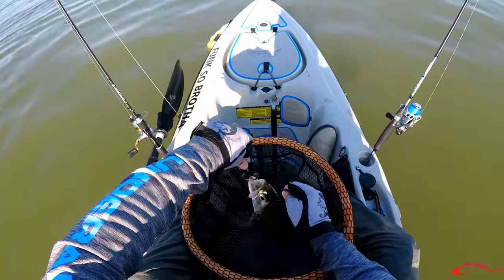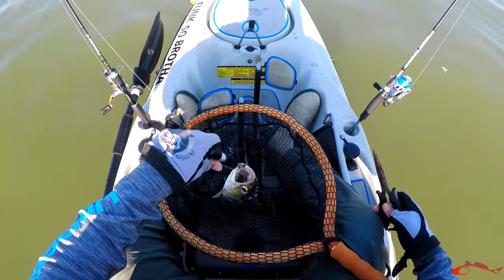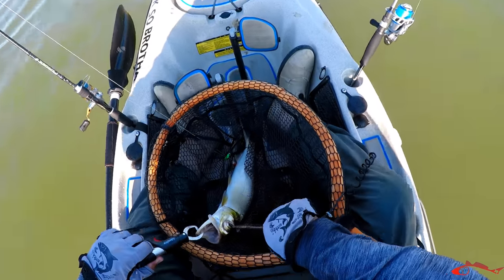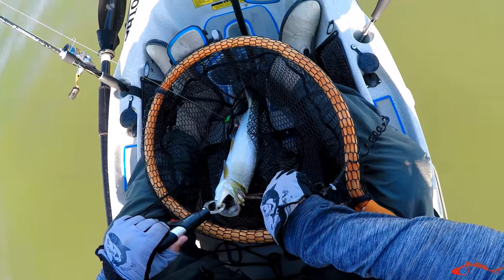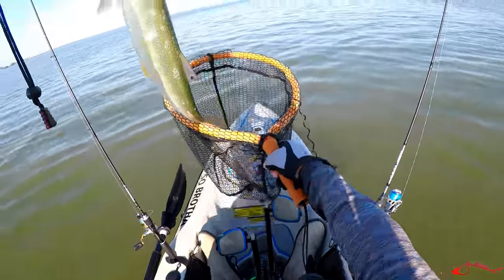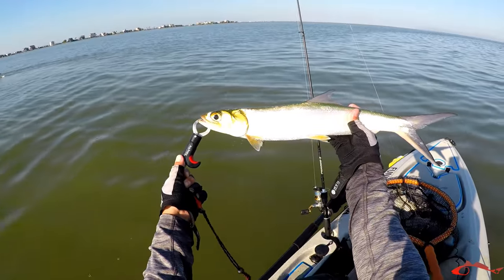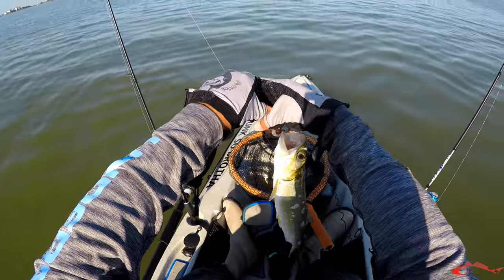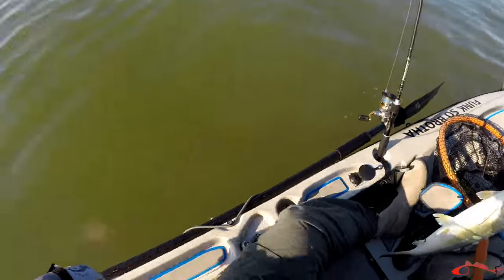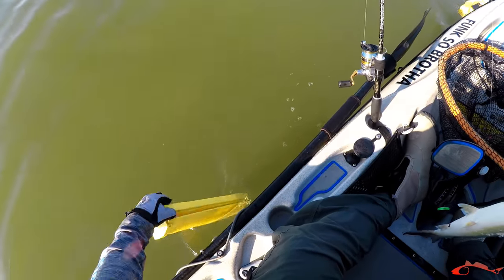Look how big this skipjack is. I caught my net. This guy — I caught him in the eye. That's nasty, that's gross. But they are slimy slimers. Look how big that skipjack is. You're going to get slime all over my lens and all over me.